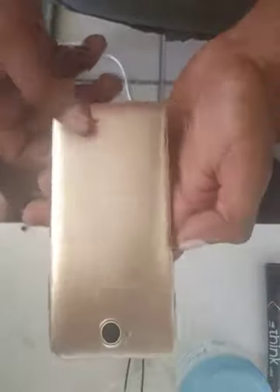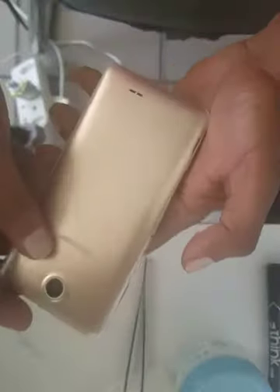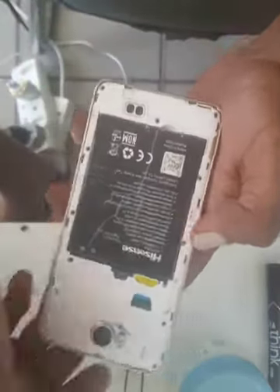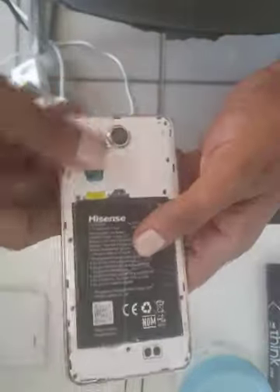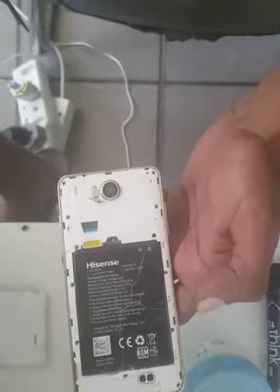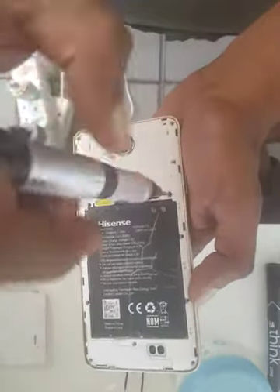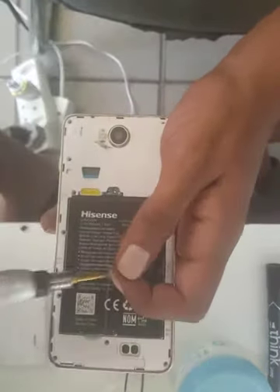Hi there everyone, today we're going to change the touch on the Hisense U962. It's a very simple and easy way of doing it. There are thirteen screws to remove. I should have removed all the screws already, so I'm just going to show you — you'll need a star Phillips screwdriver to do that.